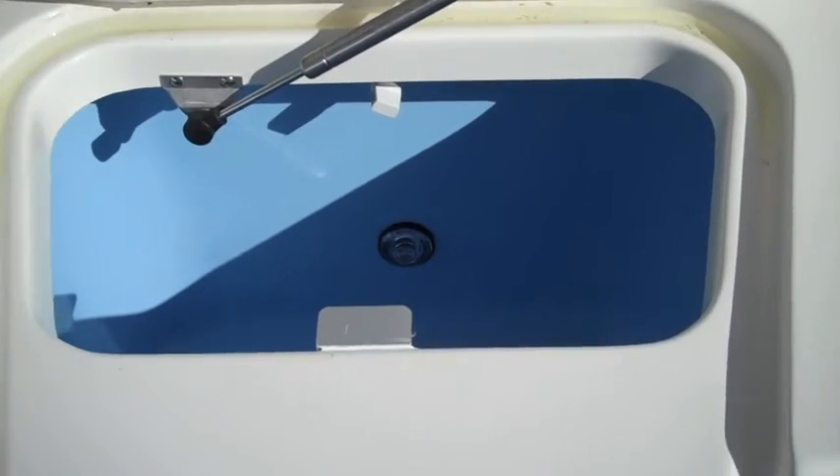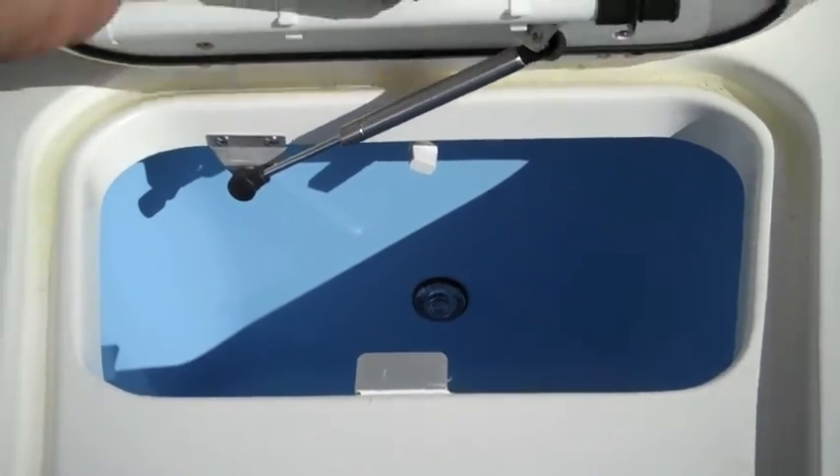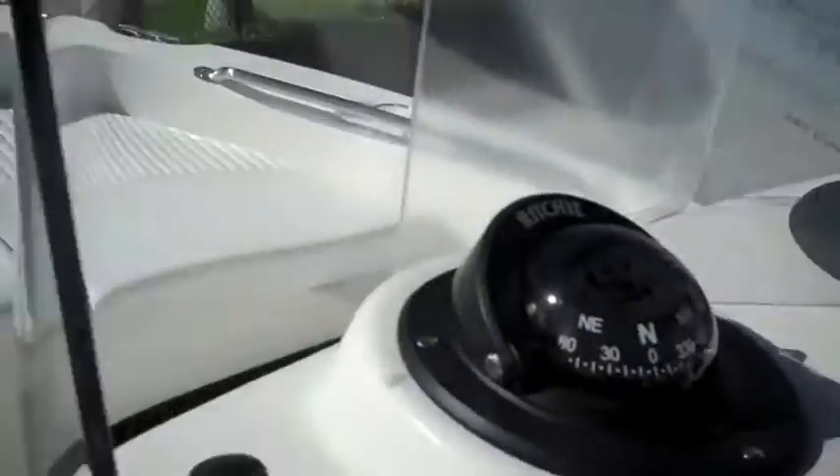You can also get insulated storage instead of the live well. And on the other side of the console you have more additional storage for your life vest and your console cover.